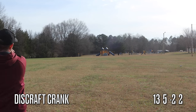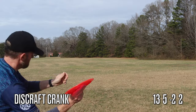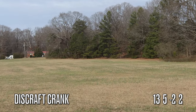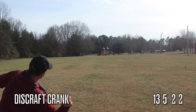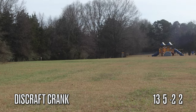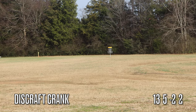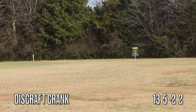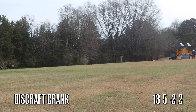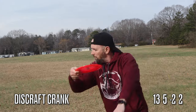I really liked this disc on a sidearm — with that extra stability it could really handle the torque, held that hyzer line the whole way, gives you some nice flare skips too. It just felt really good, especially for a 13-speed disc. To sum up the Crank: it's pretty stable, but in a headwind it's very usable and controllable. I feel like this would be a great complement for somebody with my arm speed who enjoys throwing the Crank SS.